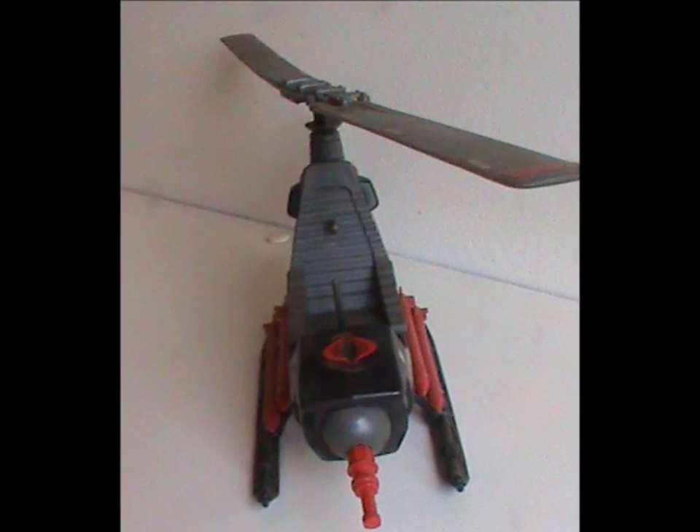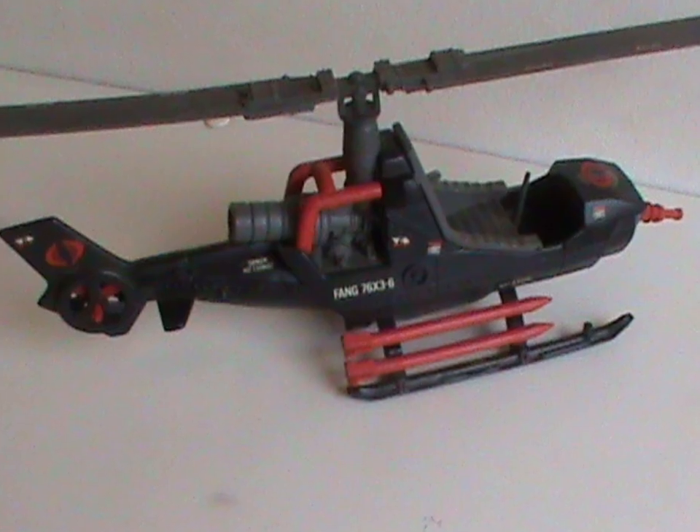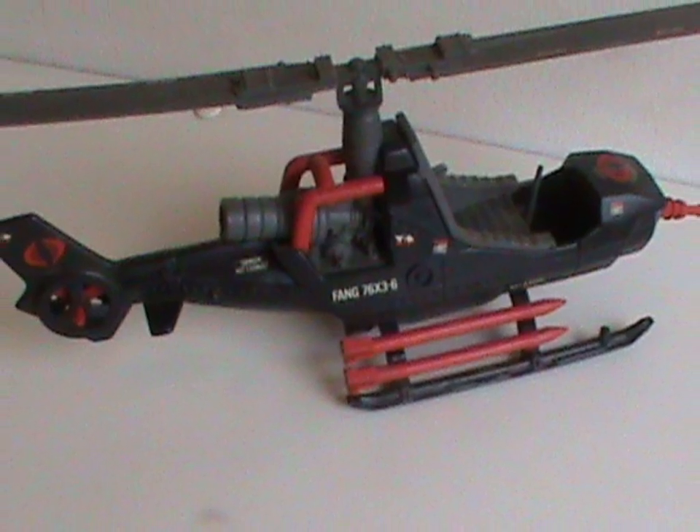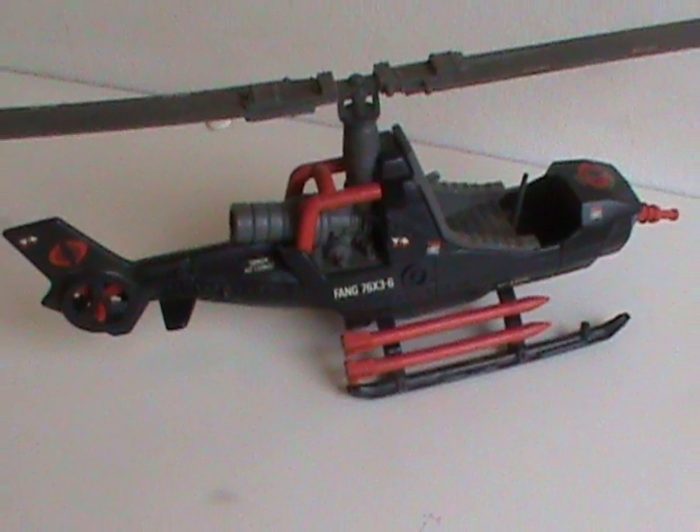There it looks menacing. In real life however, it is sorta based on a real vehicle, like the one you see in the James Bond film You Only Live Twice, and not even the world's greatest spy could make that thing look cool. Still, as a Cobra vehicle, it kicks ass and is stuffed with fun.